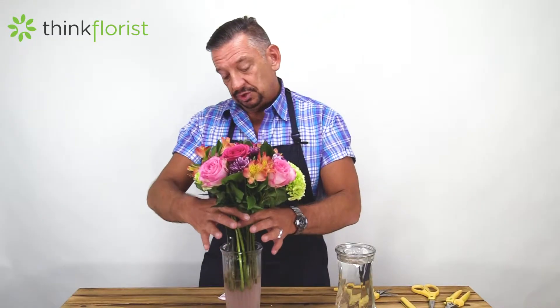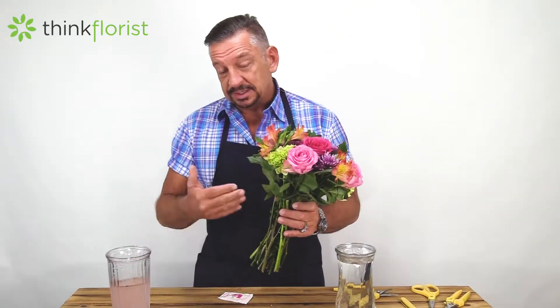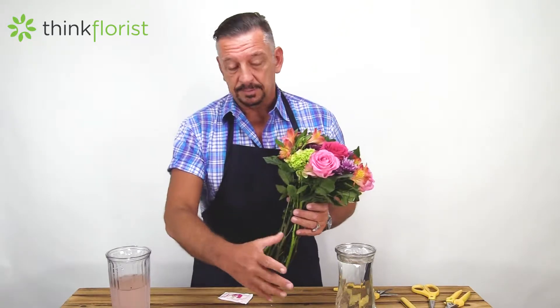But the first step is to make that first cut. I know that everyone's scared — what do I do with this? I don't want to mess it up. If you just put your hands around the top of the vase or the base of the floral arrangement, you should be able to lift it out of the water. And you can see after a couple of days, the water starts to turn because the stems and the foliage are the first thing that break down.